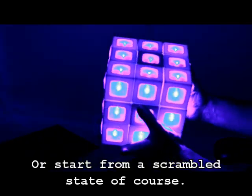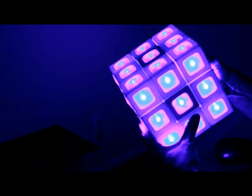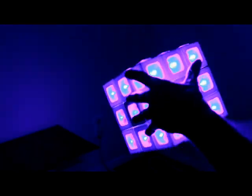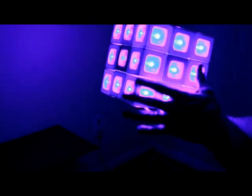It's kind of a fun question to think about: if you've got a puzzle that's all on like this, is it possible to turn it all off? Another fun thing to think about is what does a checkerboard pattern look like on this puzzle?